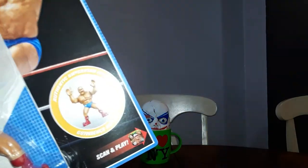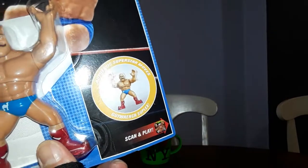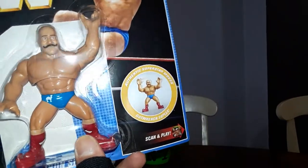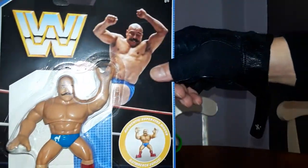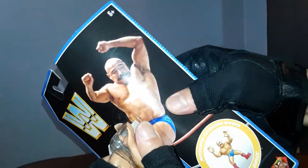Here we go, let's read that. Authentic Superstar Moves. Gut Wrench Suplex. The Man from Iran — The Iron Sheik. Look at the artwork — well, the photograph.